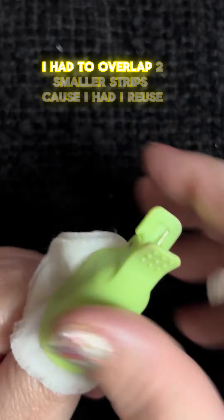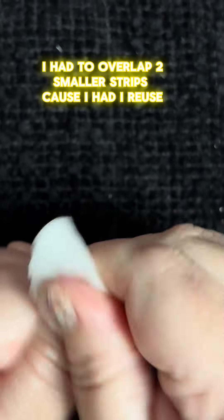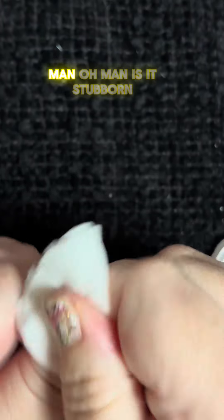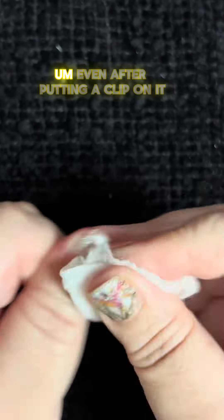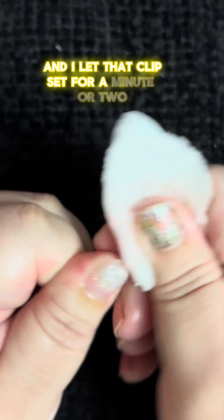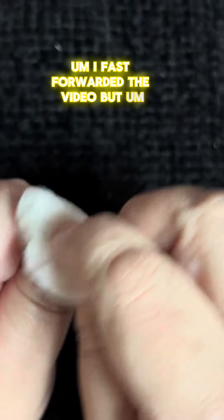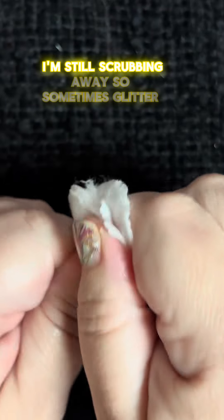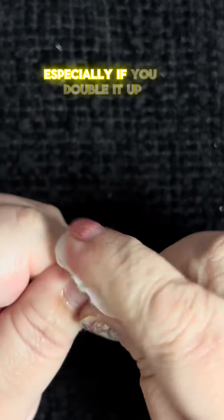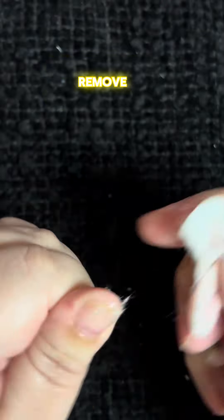I had to overlap two smaller strips because I reused this set. And it is stubborn. Even after putting a clip on it and letting that clip set for a minute or two — I fast forwarded the video — I'm still scrubbing away. Sometimes glitter is glitter, especially if you double it up. It's going to be a little bit challenging to remove.